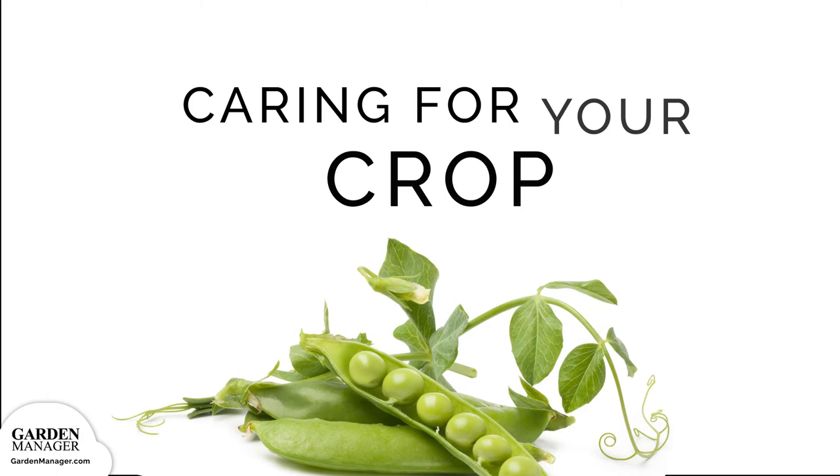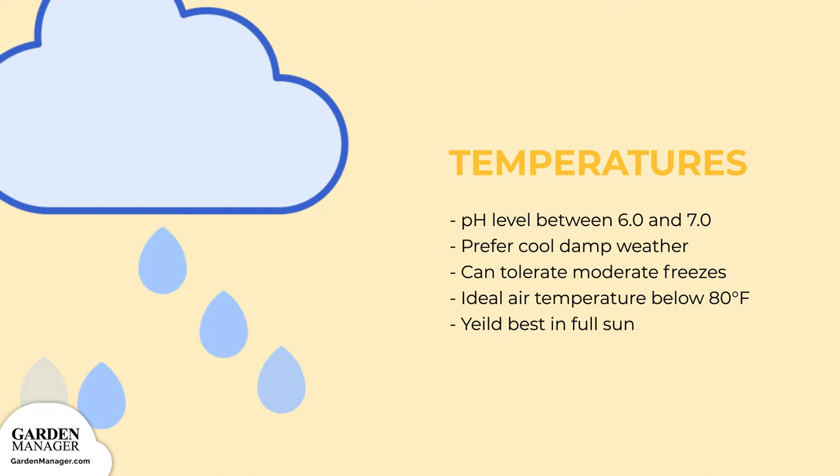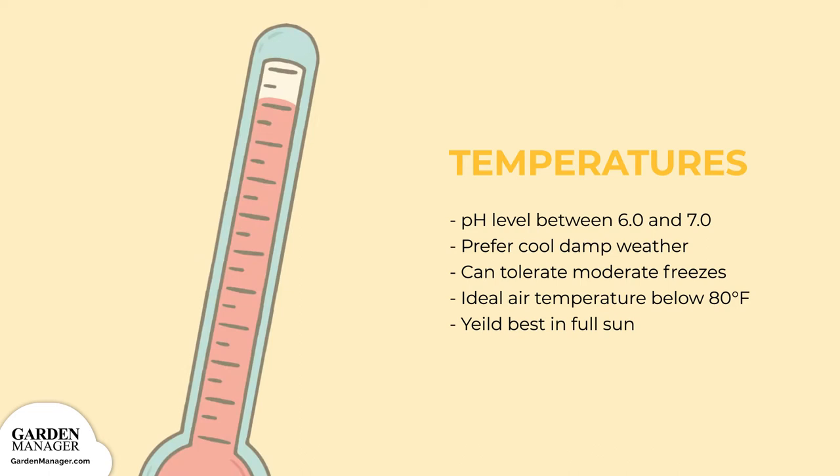Peas are happiest in soils that have a pH level between 6.0 to 7.0. They are widely adapted, preferring cool, damp weather, and peas can actually tolerate moderate freezes. Their air temperature should stay below 80 degrees Fahrenheit (26 degrees Celsius) for best germination and growth. Though they tolerate light shade, peas yield best in full sun.